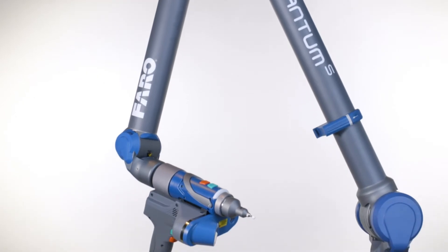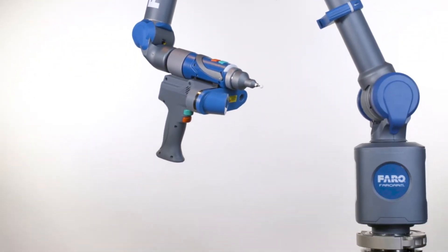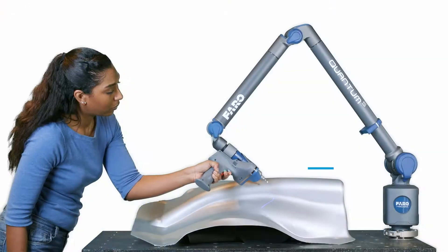The Quantum S is Ferro's most accurate arm ever. It is also the most rigorously tested arm in Ferro's 35-year history. The Quantum Arm is available in two different axis configurations, the 6-axis and the 7-axis. The Quantum Arms are available in multiple working volumes.